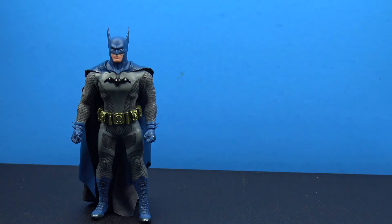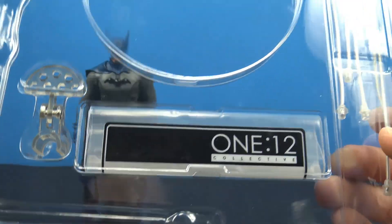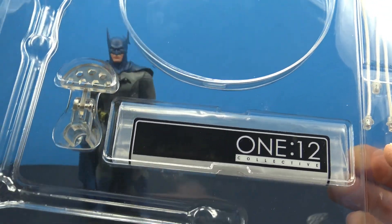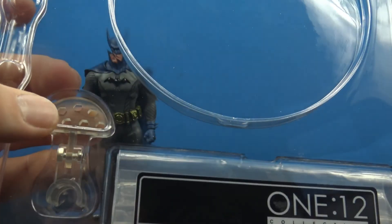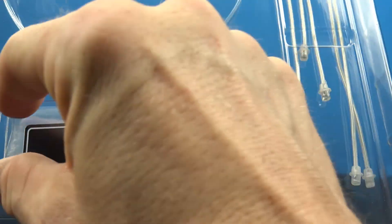Because he doesn't come with a wired cape, you get this separate cape wire system — a clip piece for the back of the cape with bendy wires you can pop into little ports to achieve that flared cape look. A lot of collectors don't love this solution.